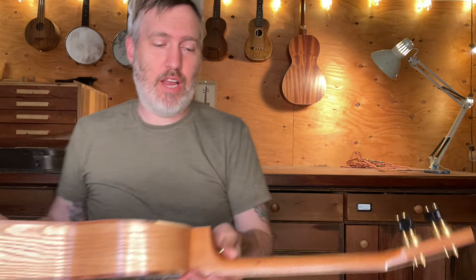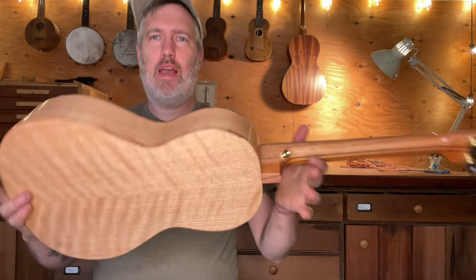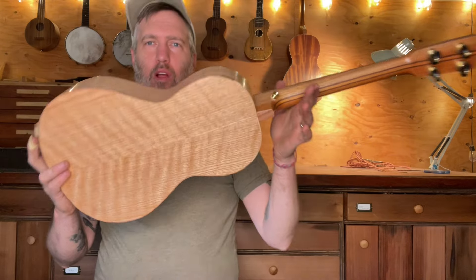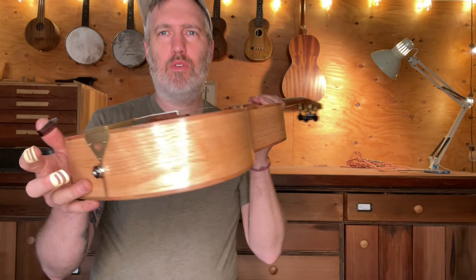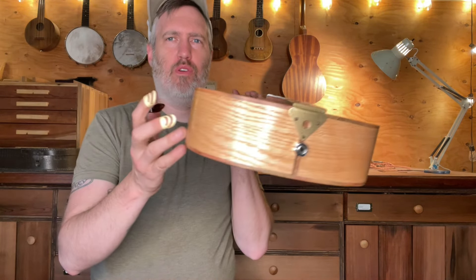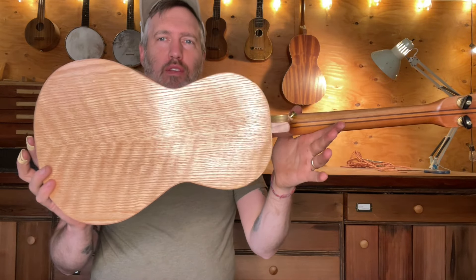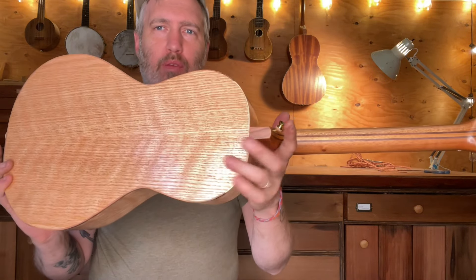Hey folks, I have a tenor guitar to show you today. This is number 914. The back and sides are some curly red oak that I have from the carpenter ant stash in Portland. This was originally cut for grandfather clocks, but it looks great and sounds great as a musical instrument. And I have plenty more like this.